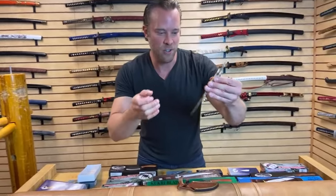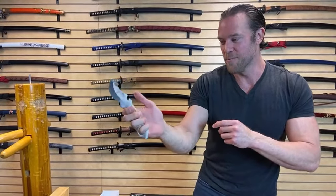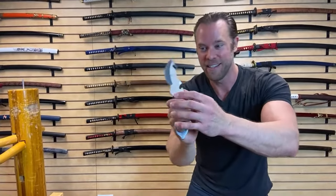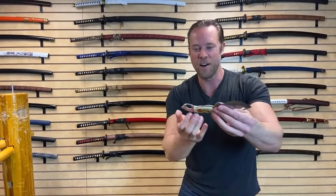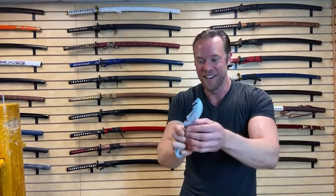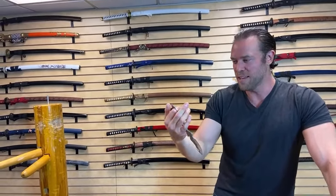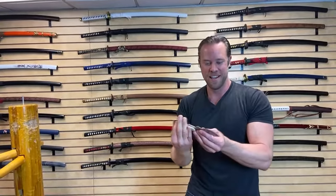Taking a closer look at the design — if I hold it the correct way, there should be jimping right here, thumb grooves right here for me to actually hold onto this knife properly. But the manufacturer put the jimping on the wrong side. That doesn't make any sense to me. Am I going to hold the knife backwards? It's unorthodox and ridiculous. Unless you have really small hands, this knife is useless. I don't see any point to this.